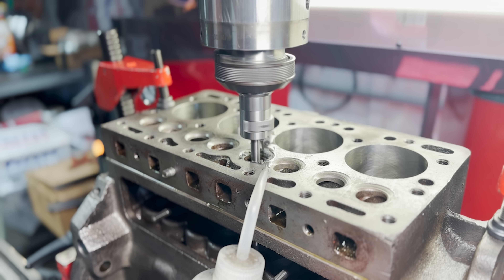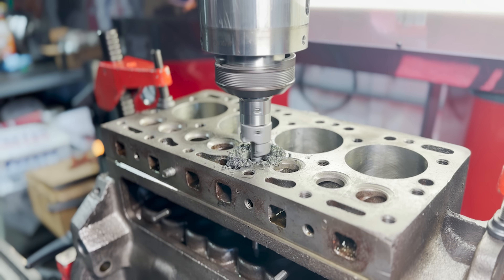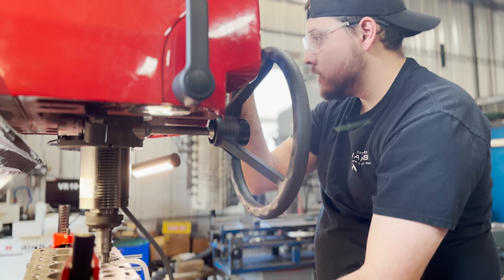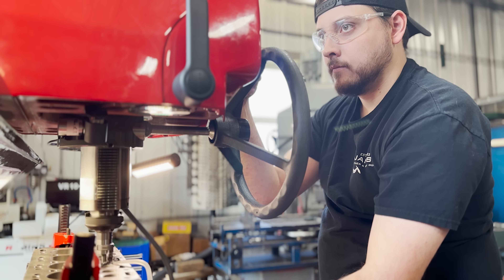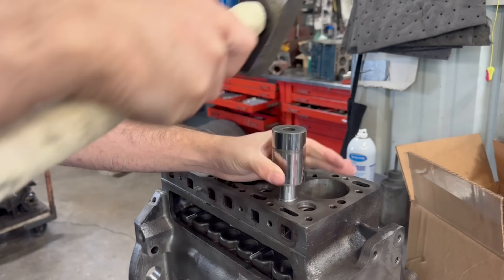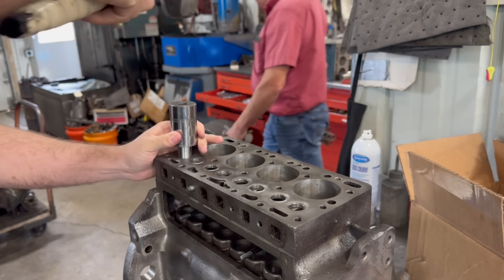The process is going to be repeated on the second block, although it's already in much rougher condition than the first block. Over the years, this block has definitely been remanufactured at least once, if not multiple times, with the seats having been cut quite a bit deeper. Our new seat inserts will still fix the function of the block to be better than new, but unfortunately the aesthetics will never be quite the same.